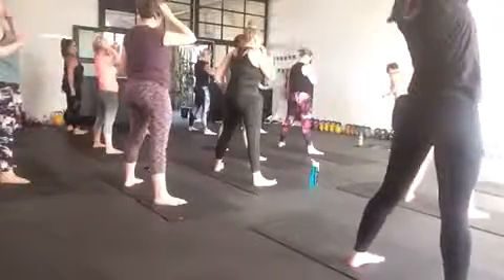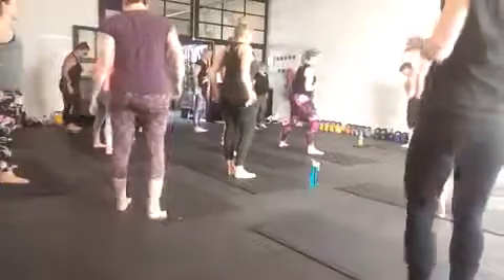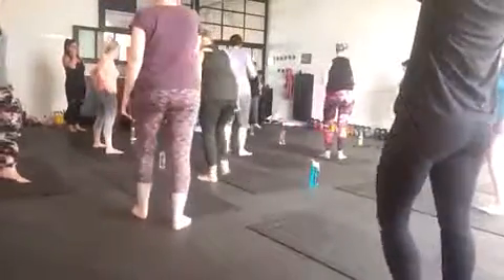Beautiful, warm up complete. Now, this is the one that you may choose to come off your mat for. Don't need a lot of space. Let me show you the move and how to be patient.